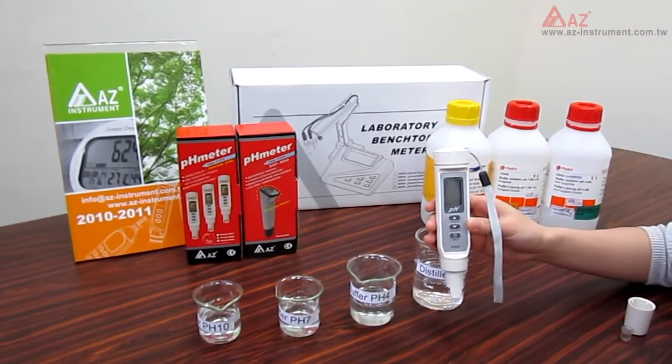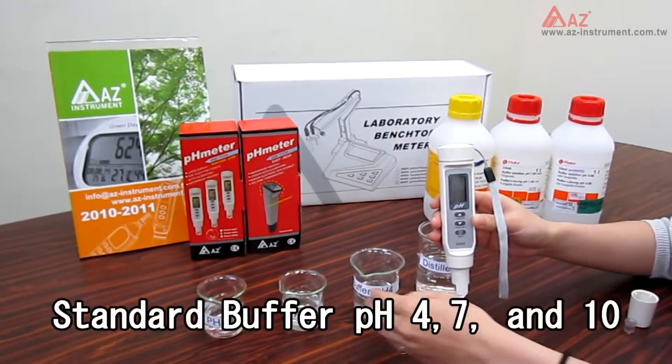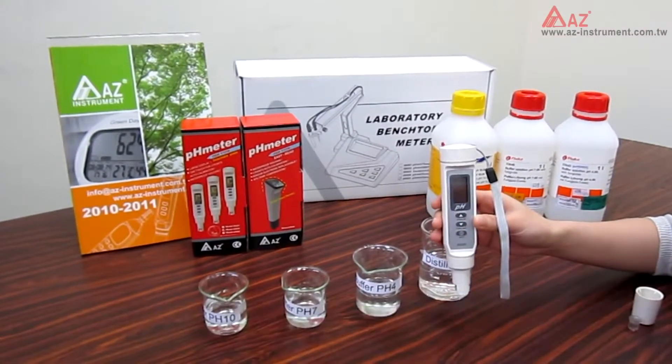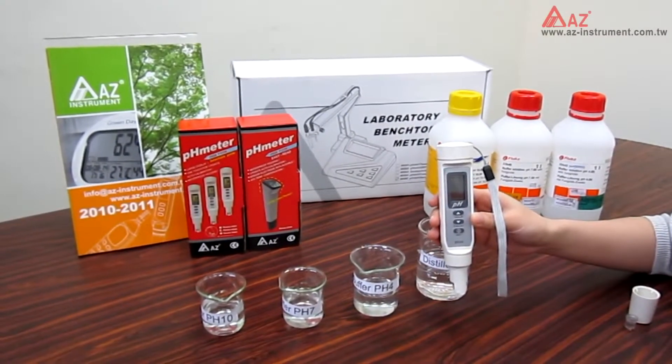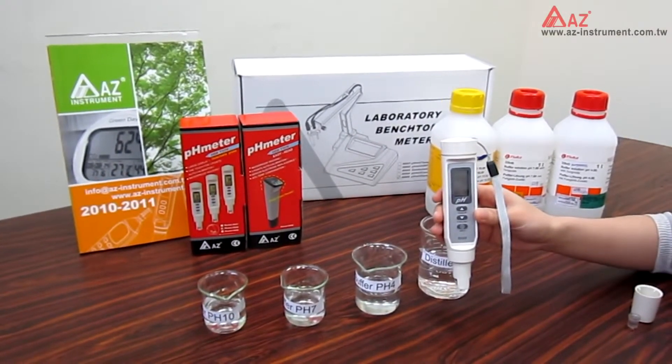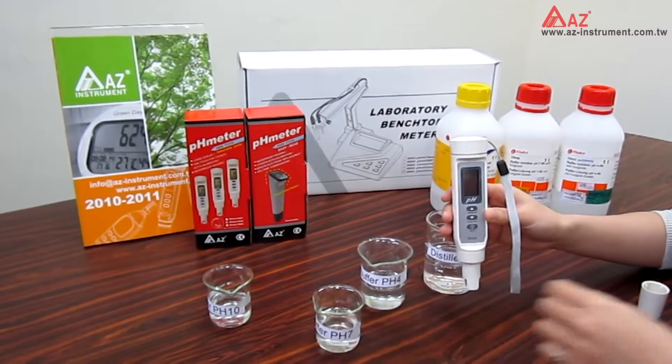To prepare for the calibration, you need to have the standard buffer at pH 4, 7, and 10, and also distilled water for rinsing the electrode during calibration. It is suggested to start with pH 7 calibration first, then pH 4 and 10.